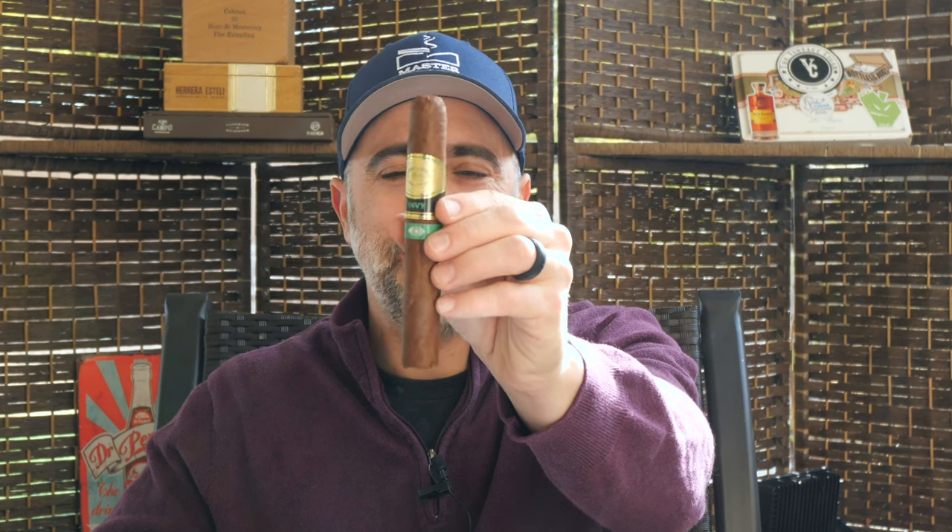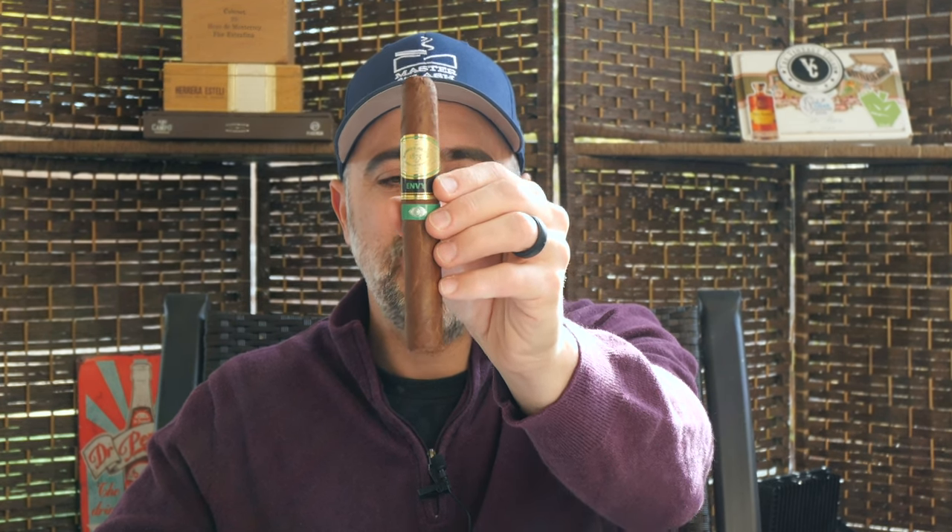Welcome back to Master Your Ash. I'm your host Michael Prisdale and today I'm going to be smoking the Romeo y Julieta Envy. The Envy is a follow-up to the 2020 release of the Romeo y Julieta Eternal, which had the beautiful black with red banding along with the traditional Romeo y Julieta Gold. The Eternal retailed for $15 when released. This is a $17.56 MSRP cigar, and I paid $19 at my local brick and mortar here in Las Vegas.